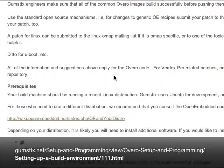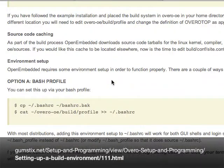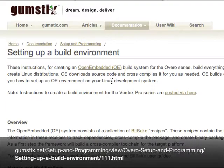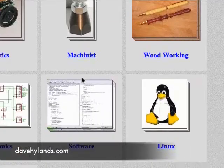So to get Squeak on a Gumstick, you need to set up this environment. And you can find out more about the particulars from Dave's website.